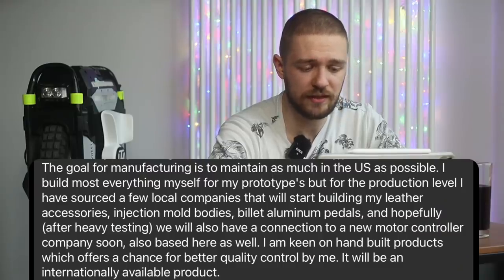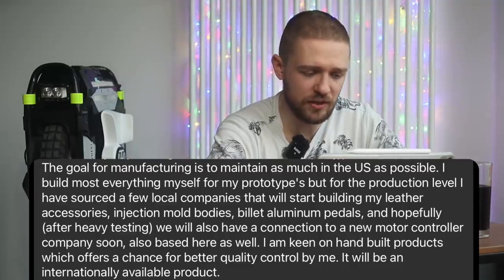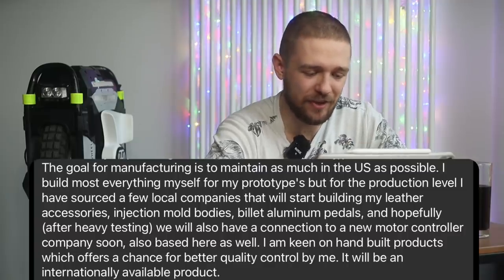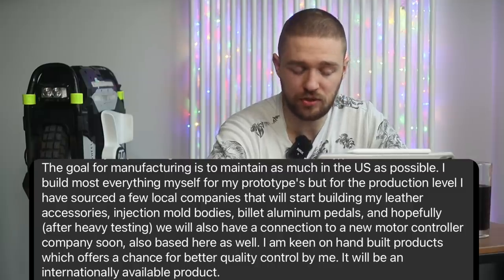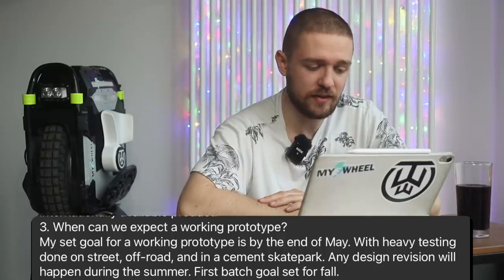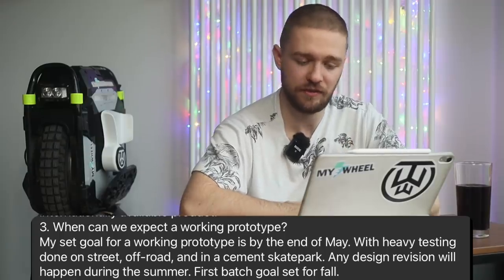On manufacturing and availability, Brian says: 'The goal is to maintain as much production in the US as possible. I build most things myself for prototypes, but for production I've sourced local companies for leather accessories and injection-molded bodies. The company is located in Kansas. Hopefully after heavy testing we'll also connect with a new motor controller company, also US-based. My goal for a working prototype is by end of May, with heavy testing on street, off-road, and in a skate park. Design revisions will happen over summer, with first batch goal set for fall.'